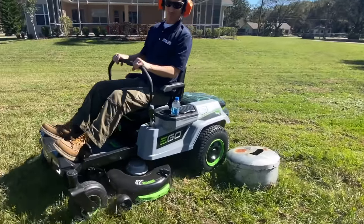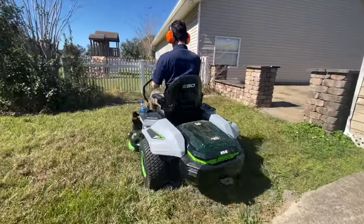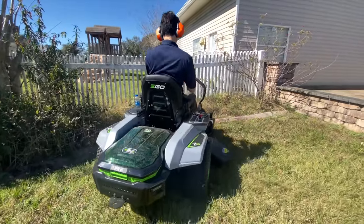Like many ZTs, the long wheelbase of the mower becomes noticeable when you're mowing around objects. It's certainly capable of tight, zero-radius turns, but getting the cutting deck to hug smaller trees, buried tank covers, and other obstacles is a challenge.